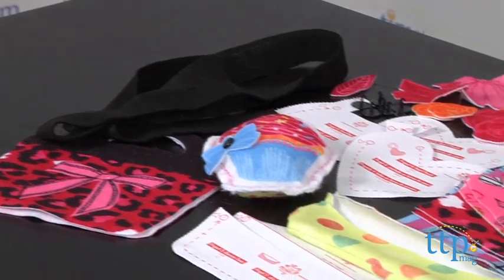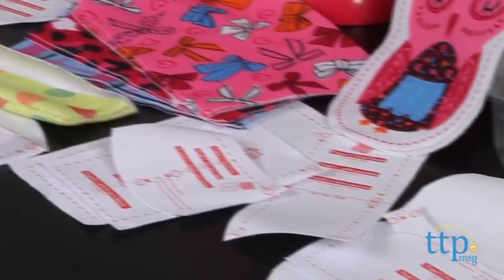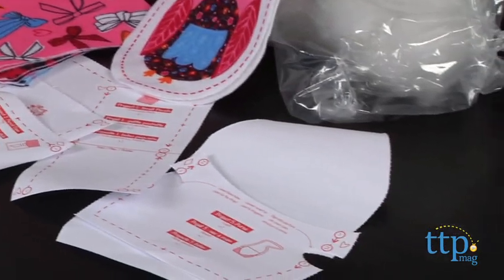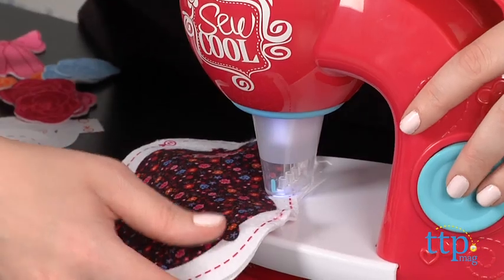The kit includes the Sew Cool Sewing Machine that doesn't use a thread, foot pedal, or bobbins. It does, however, use needles, but there is a needle guard to keep kids' hands protected as they sew. There's also an emergency stop button.